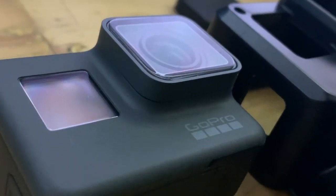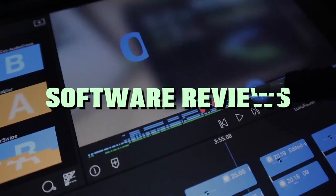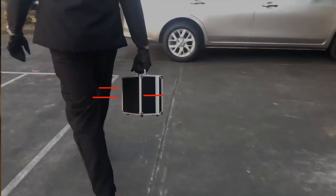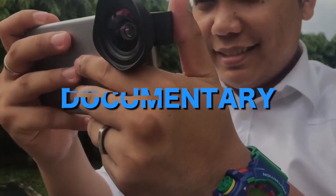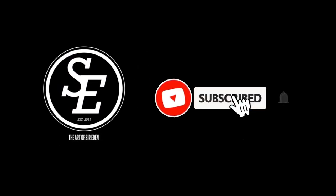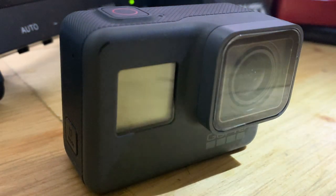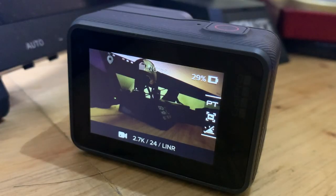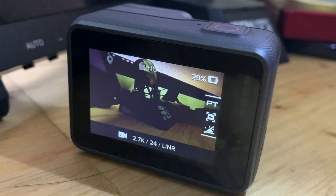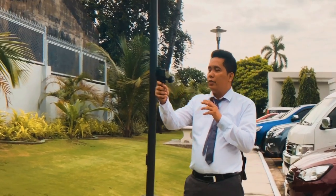GoPro as a compact vlogging camera? Let's find out how. GoPro has proven to be an all-around durable action camera, and today, GoPro isn't just an action camera anymore. It can be used for shooting movies, vlogging, and so much more.